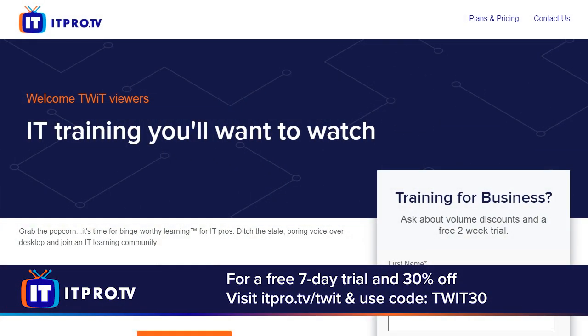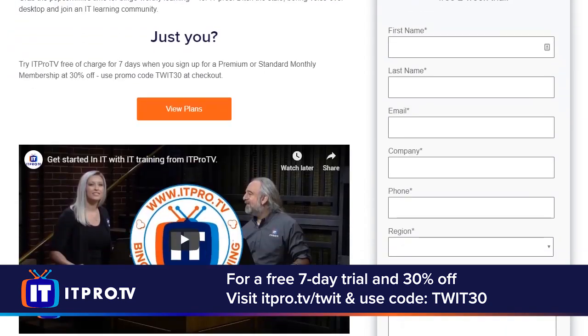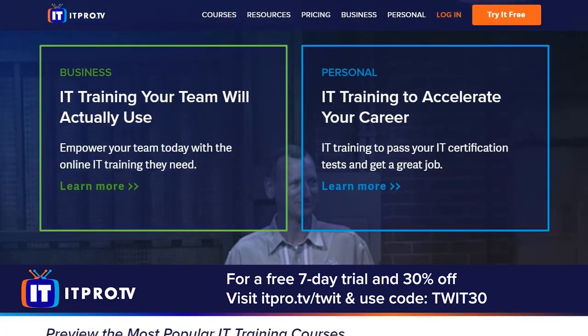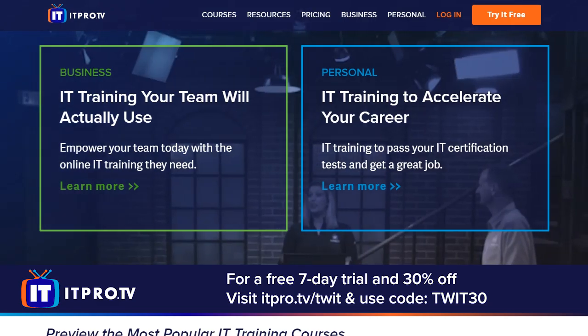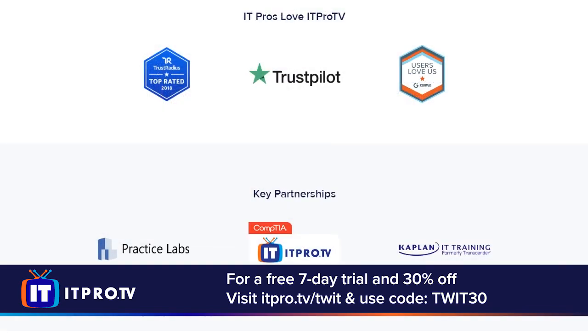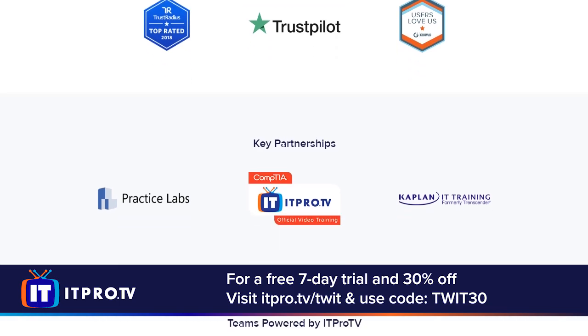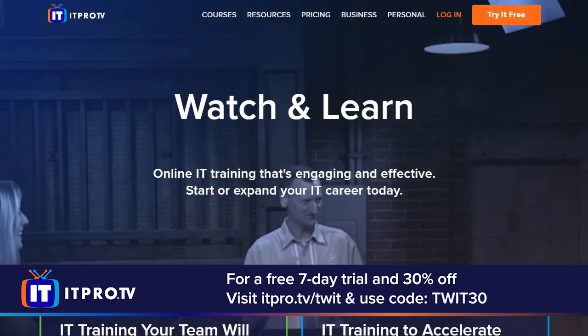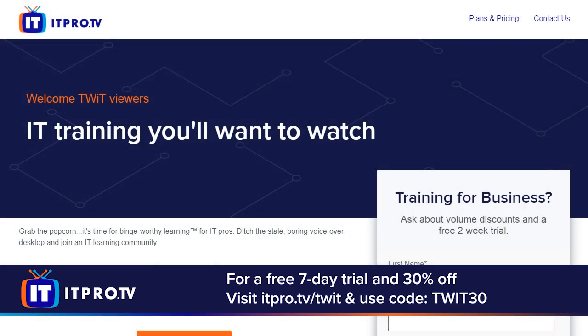This episode of Hands-On Tech is brought to you by ITProTV. Accelerate your career or get your IT team certified. ITProTV's edutainers blend education and entertainment to make learning IT engaging and fun. Check out their standard and premium memberships — save 30% when you visit itpro.tv/twit and use code TWIT30 for an additional 30% off the lifetime of your active subscription. ITProTV: build or expand your IT career and enjoy the journey.